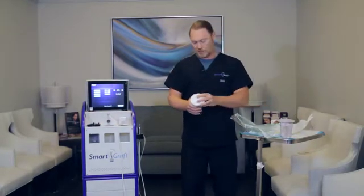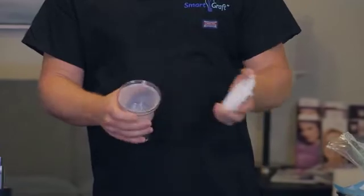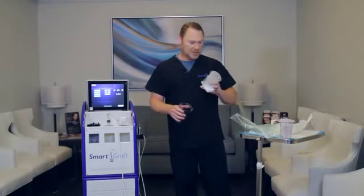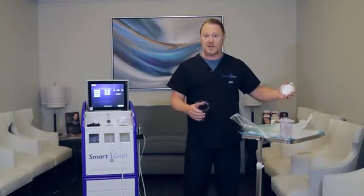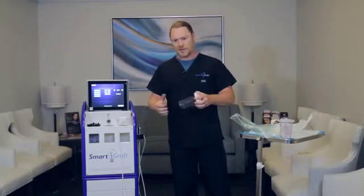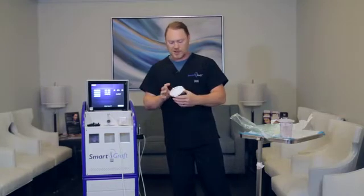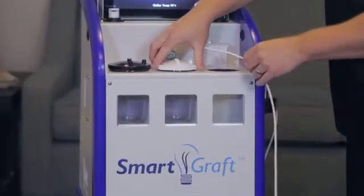The second one in position would be the white one, the one with the white lid. Inside it has a second graft canister. You do not need to use this right now — that is just for efficiency of handing off the grafts to the other technicians. You want to make sure these lids are securely tightened and put that one in the middle position.